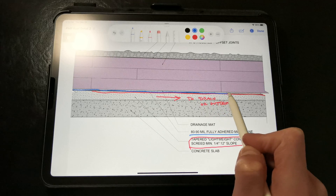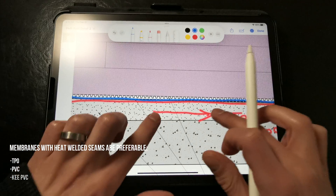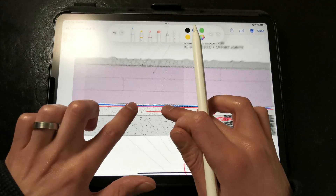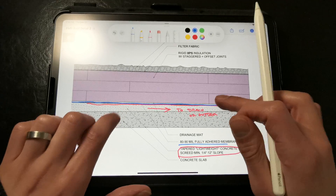Preferably we want to specify a membrane with heat welded seams like TPO, PVC, or KEE PVC, as these tend to perform best, but adhered EPDM systems can also work if they're installed properly. It's just that heat welding those seams reduces the risk of water entry at laps, joints, and penetrations.